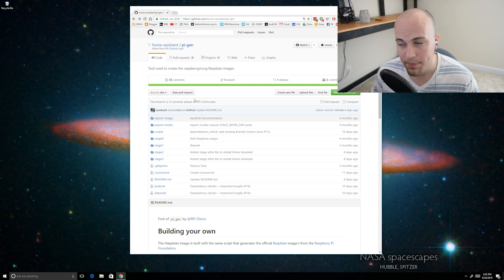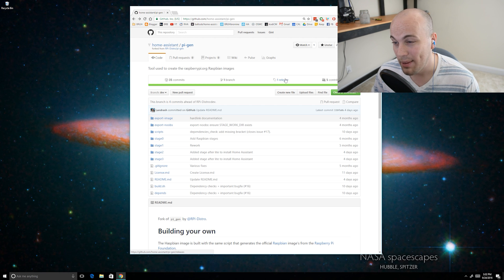So how do I install Home Assistant? First, go to the repository and go to the release tab. Then, under Downloads, select the latest disk image. In this case it's from September 19th — haspianlight.zip — and I'll go ahead and download it.